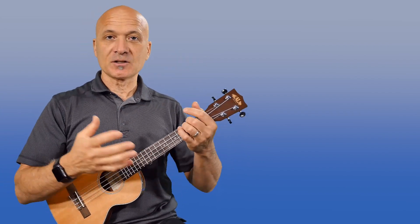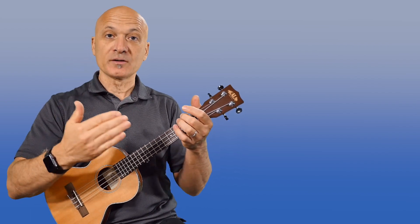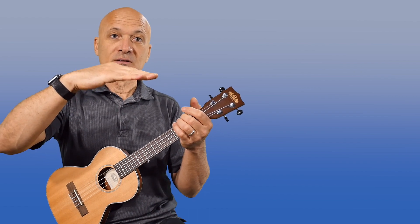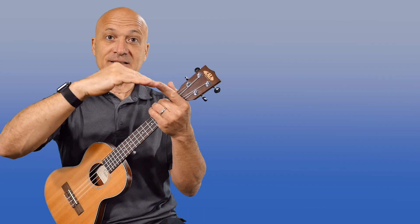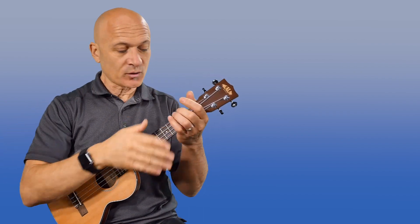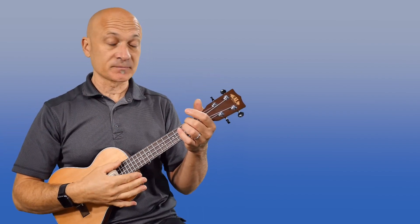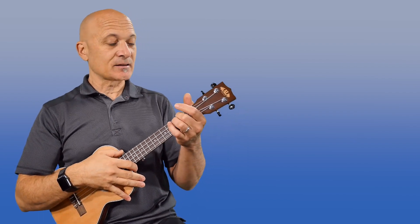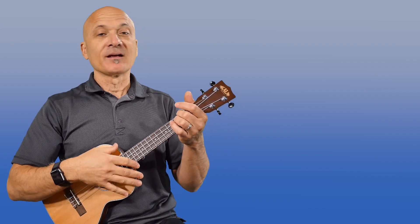The reason that matters is it has to do with the string stretching the more you bend it down. So if you have something that's flat and then you press it down, obviously this is tightening. Instead of just making the string shorter by pressing our finger down, we're actually tightening the string because it has to bend. So what I've noticed is that the harder I press on, say, the A note, the sharper it goes, which kind of makes sense.